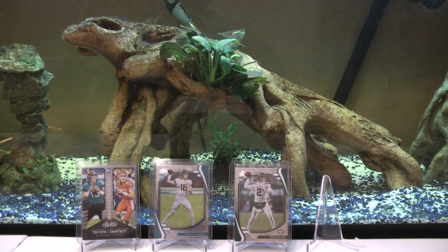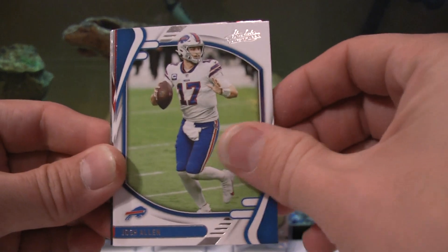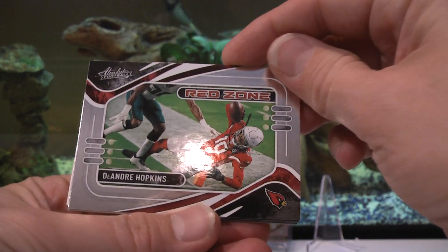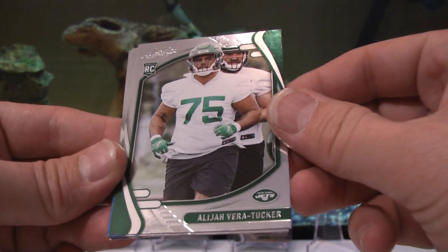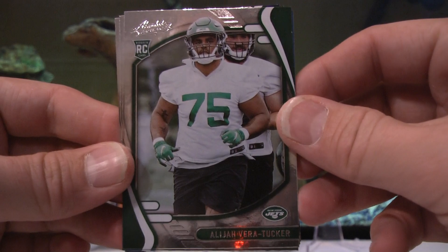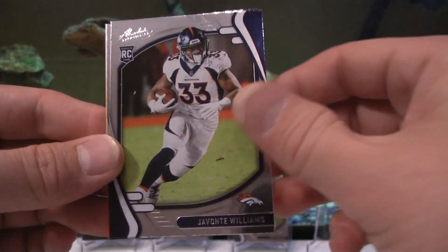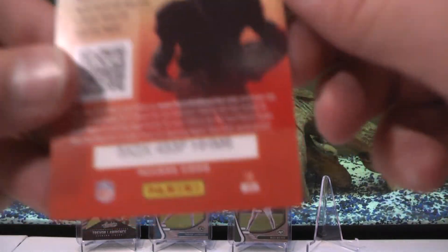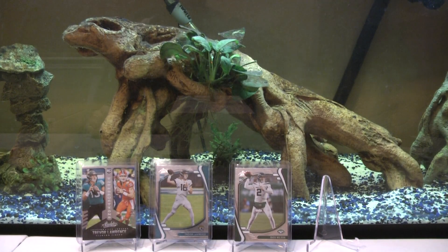I thought this pack felt kind of fat but there's not a fat card in there. Tua, Josh Allen, Mike Evans, DHop Red Zone. Alija Vera-Tucker. Levi that guy and Javante Williams - oh, Seth Williams there we go. We might have an extra card in that one. Kid reporter - alright, that's it for this box.